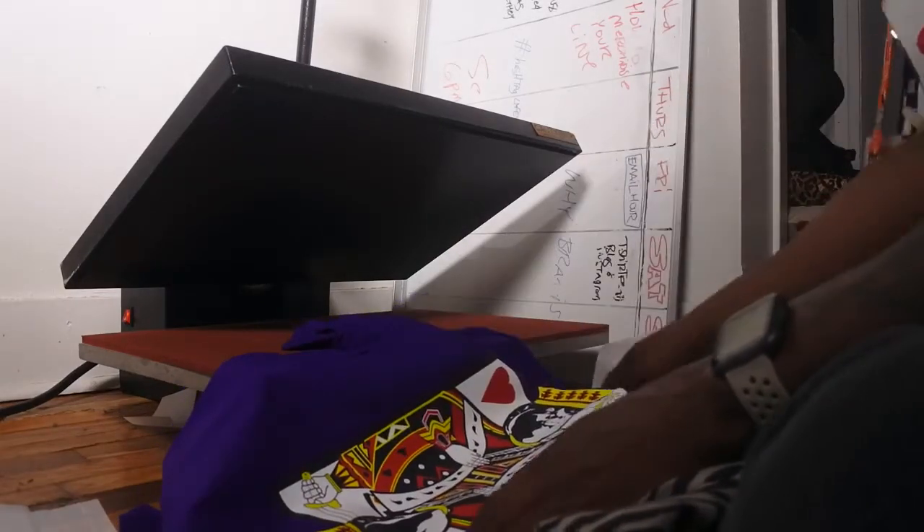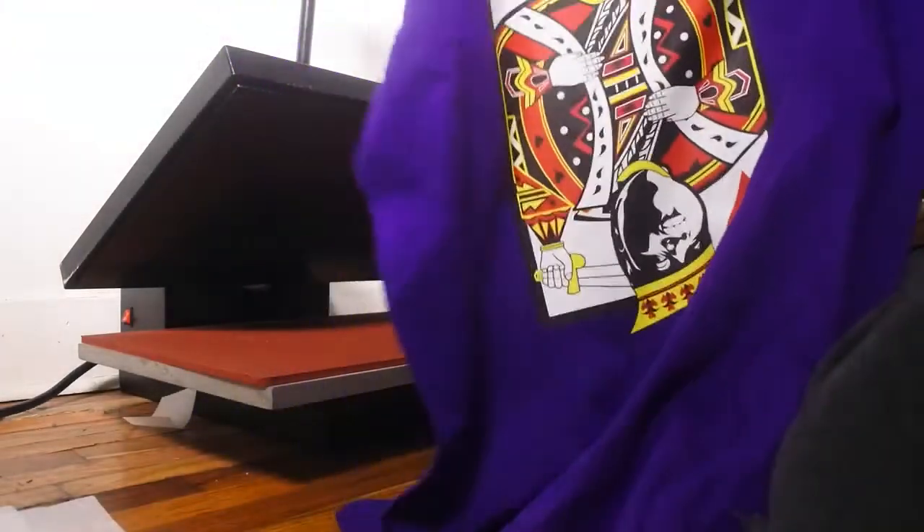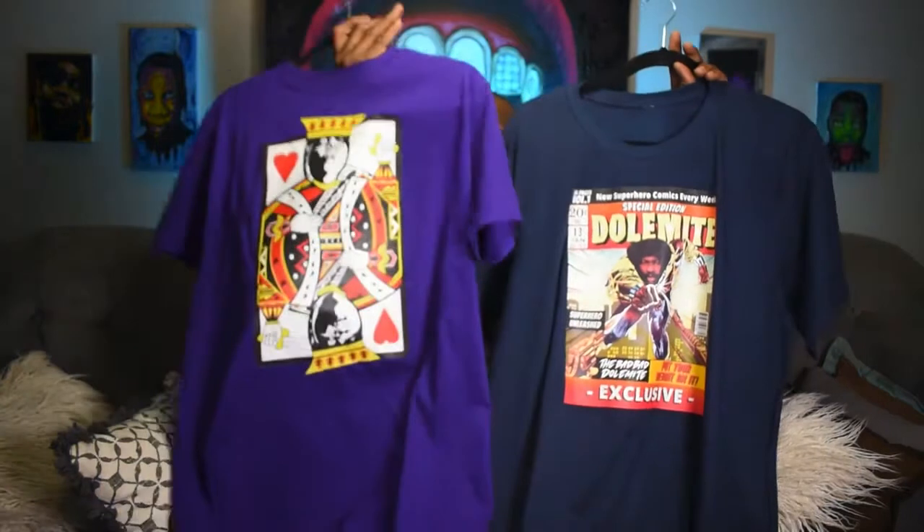Wow! I'm going to show you how you can print full-color t-shirts like this and this at home in as little as 15 seconds. Hear it go!